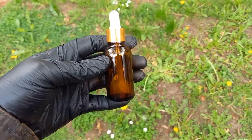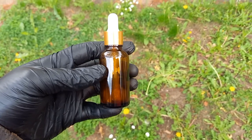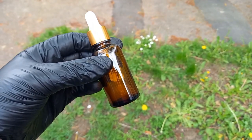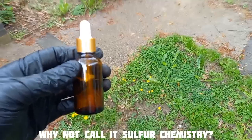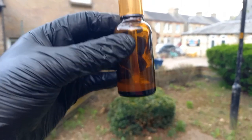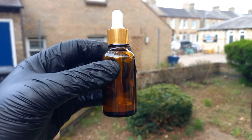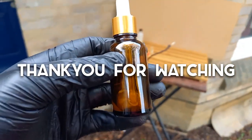This has been white phosphorus in carbon disulfide. I'll do some more carbon disulfide chemistry using sulfur as well. This stuff shouldn't be allowed to evaporate unless you want it to burn something. I'll keep this in the fridge.